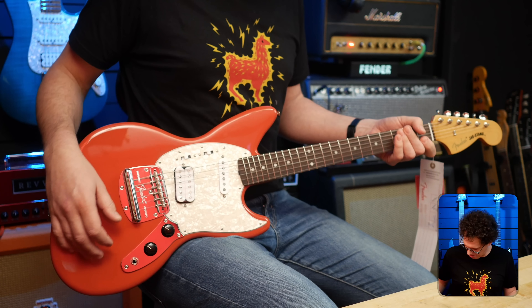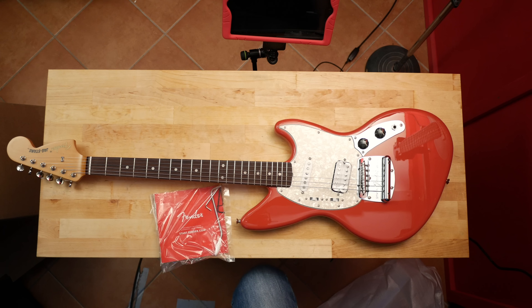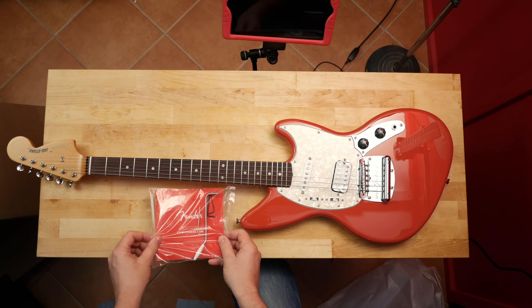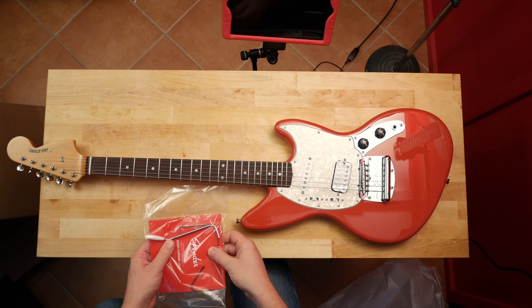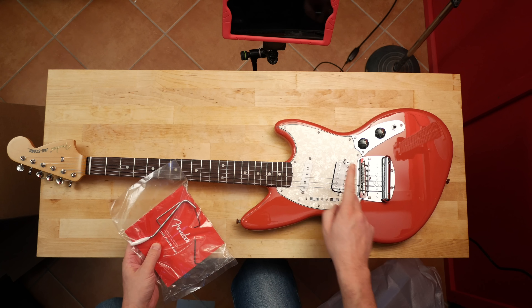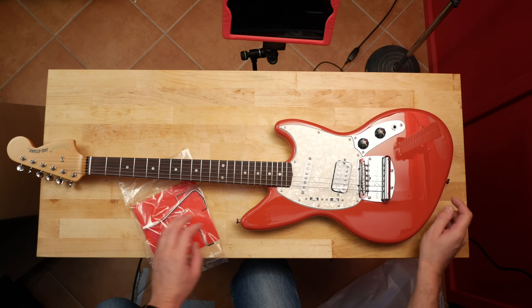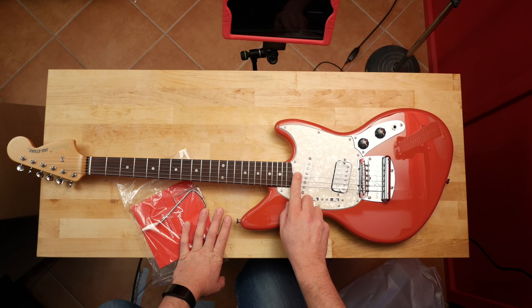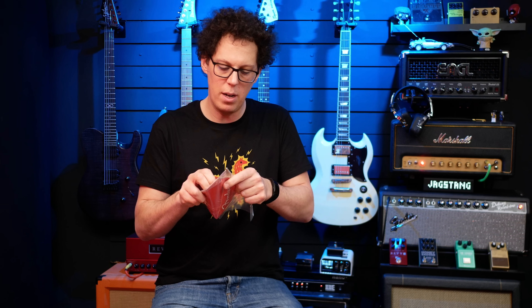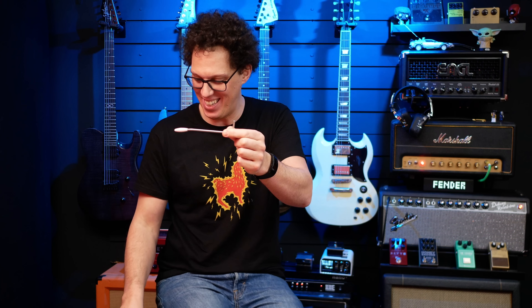I need to tune it up and play around. Let's go in search of the trem bar that fell down. We also get a little Fender booklet and three Allen keys to adjust all the things that need adjusting. Where's the truss rod? Oh, the truss rod is in there — really vintage style. Just going to poke a little hole through the bag to get the trem bar out.